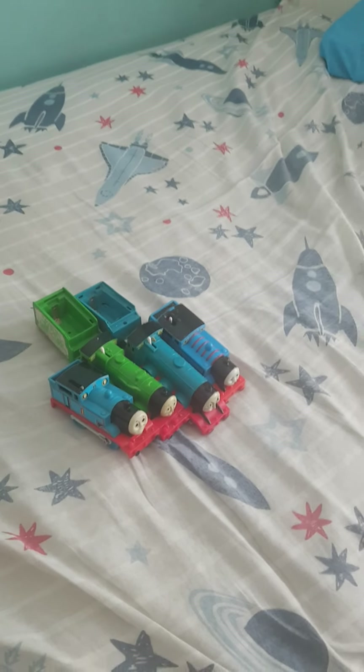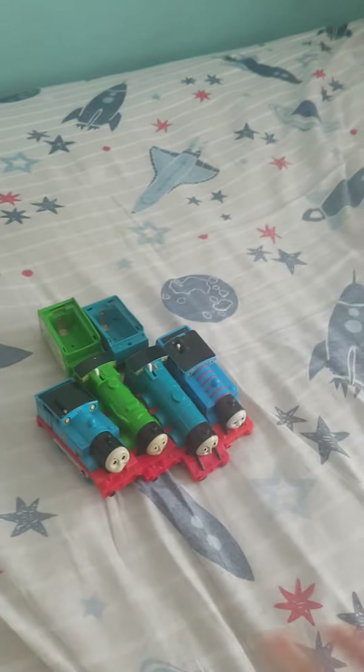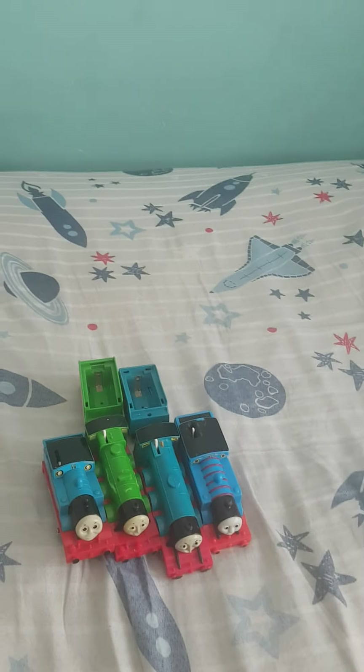Hello everyone, I've got an exciting video for you all. I've finally got my hands on some Tomy engines, so I'm gonna be reviewing them.